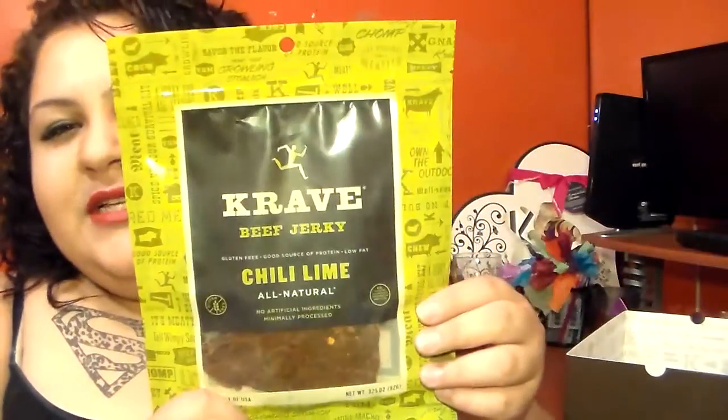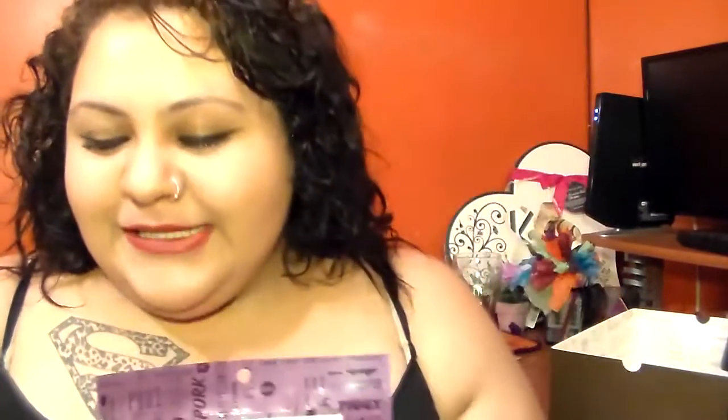We've got two bags left. We have chili lime — that one's in the green casing. And then my favorite color, purple, is a pork jerky, and this is black cherry barbecue.